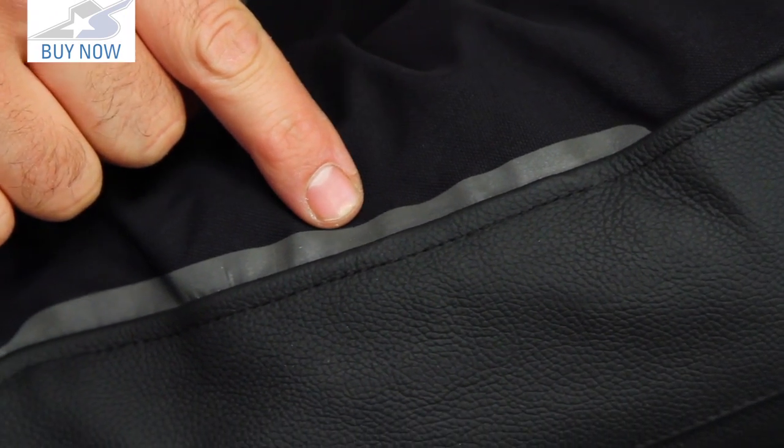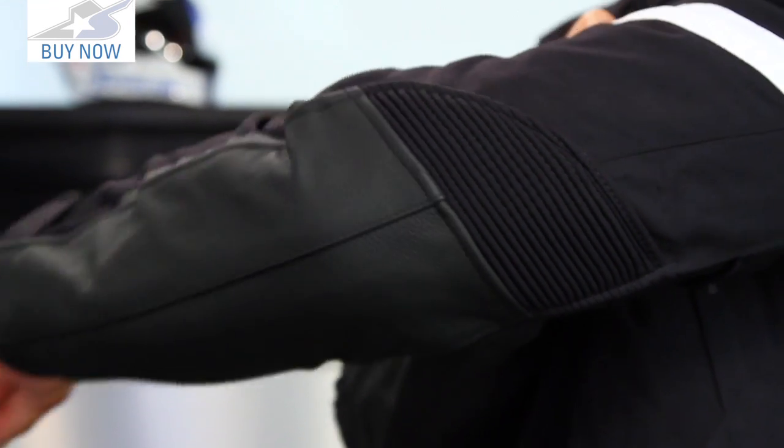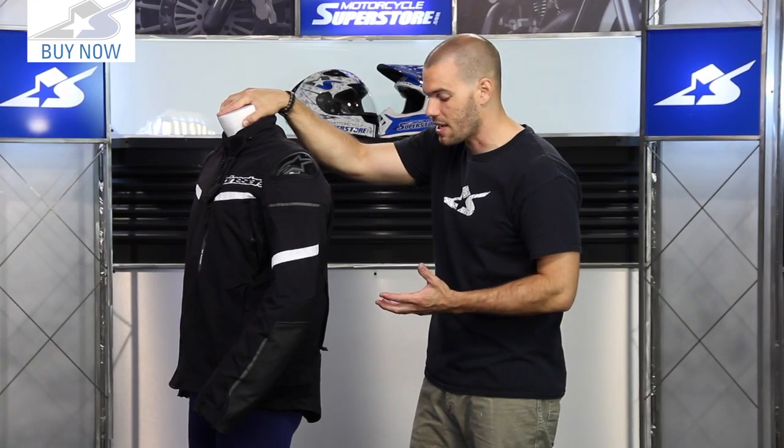I also really like the reflectives on this anthracite color — they give you good visibility with other motorists. There are also expansion panels on the backs of the elbows, so this jacket is really impressive in the way it fits and remains protective at the same time.